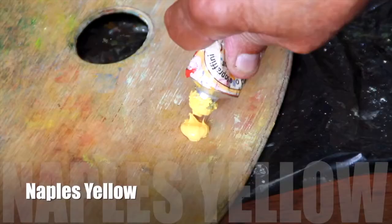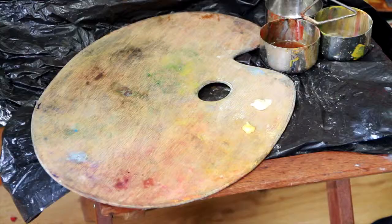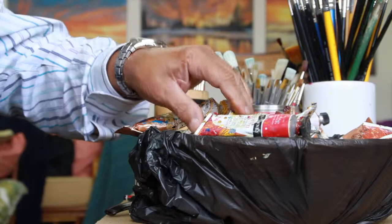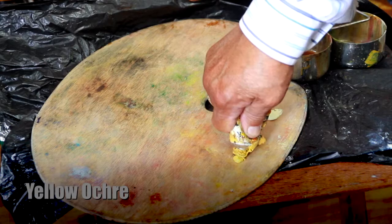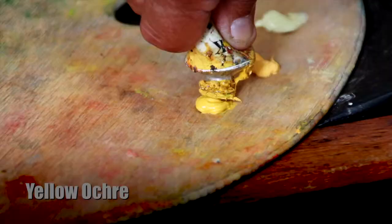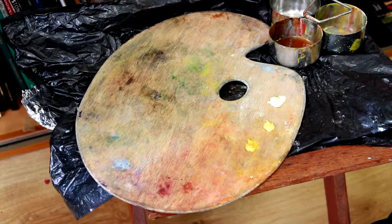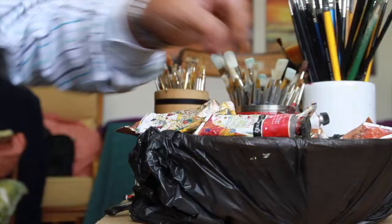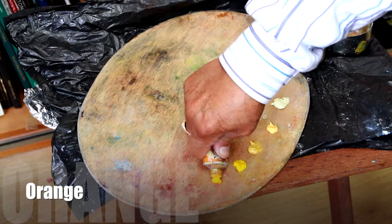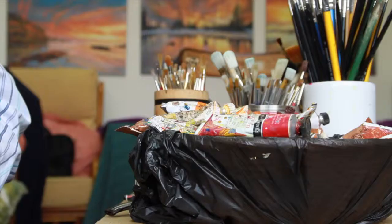The next one I use is Naples Yellow. This helps with flesh tones, and you'll notice I don't use a lot of paint — I don't squeeze a lot out on the palette because I use very little paint as I go along. Now I'll put a drop of yellow ochre. You'll notice these are all gradings of colors. A nice yellow, and now on to orange. These are all parts of flesh tones and part of the underpainting.